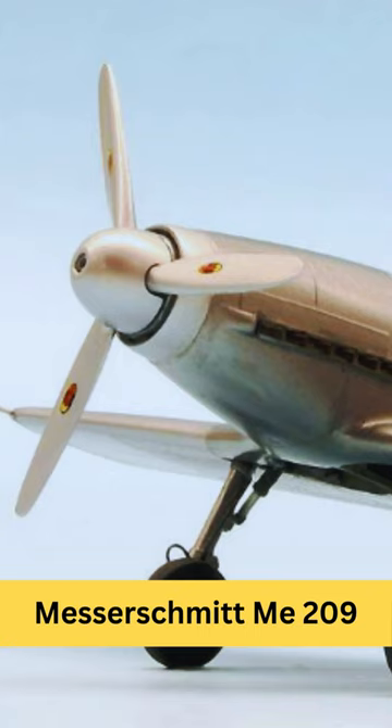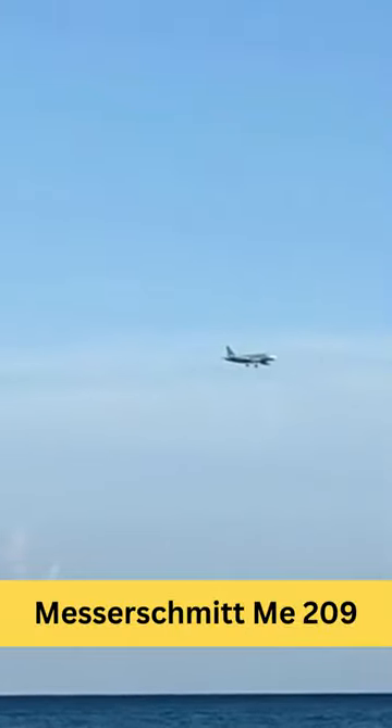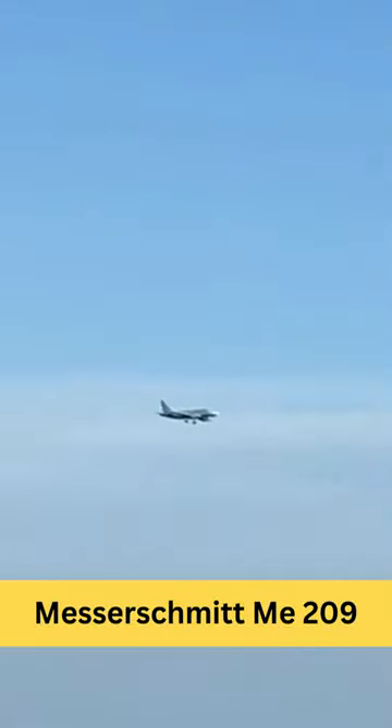The aircraft featured a streamlined fuselage and wings, as well as other aerodynamic enhancements, to achieve high speeds. In 1939, the Me 209 set a new world speed record of 469.22 miles per hour with test pilot Fritz Wendel at the controls.